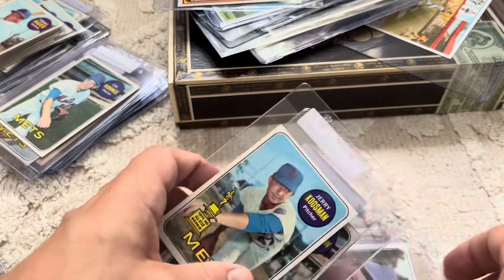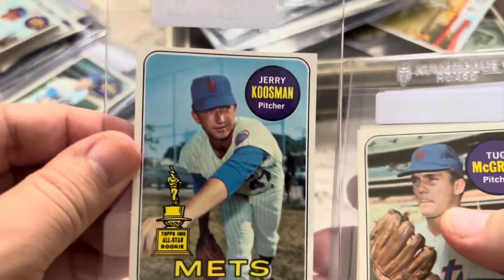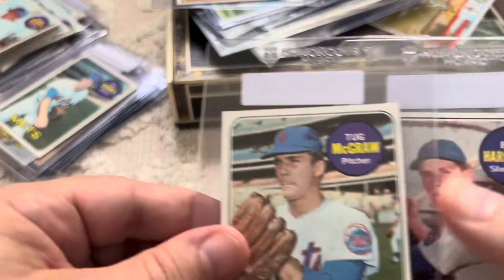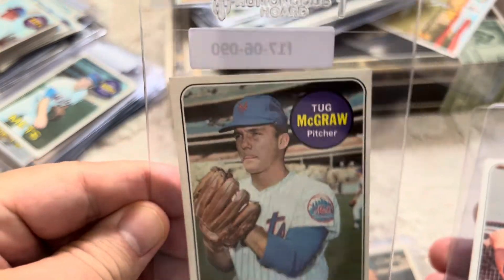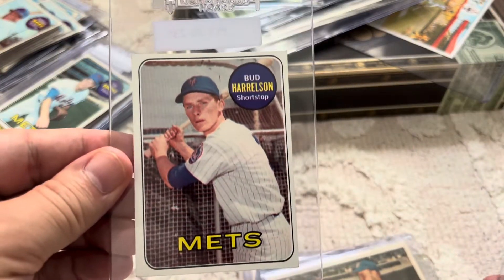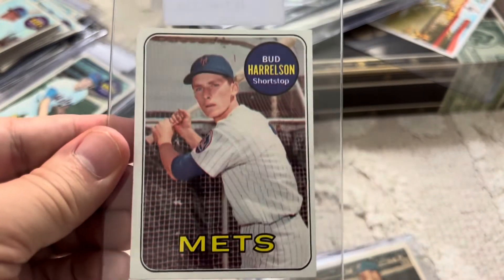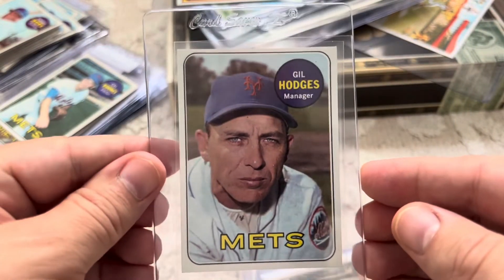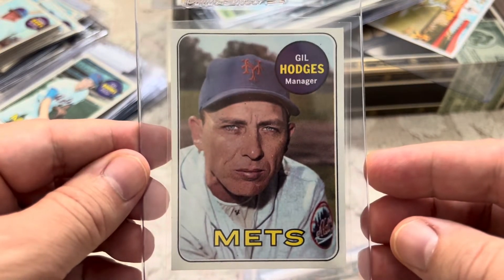And then we have my little Mets — I'm picking up the '69 Mets. Here are some recent additions: Jerry Kuzman — I really like that card. Tug McGraw. These are really nice shape cards. Bud Harrelson — I've actually met him. And Gil Hodges as a manager. It's a cool picture — managing the World Series Champs in 1969.